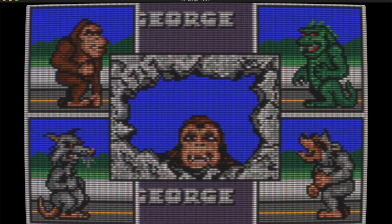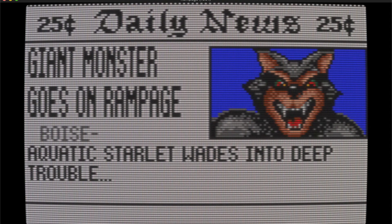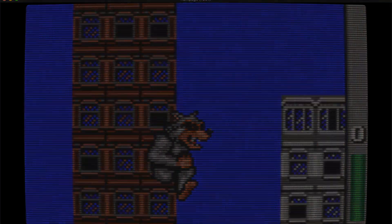All in all, it's a great piece of electronics history and it's staggering to see the leaps and bounds we have gotten to. Comparing Gauntlet on the Lynx to Skyrim or The Witcher 3 on the Switch is truly mind-blowing.